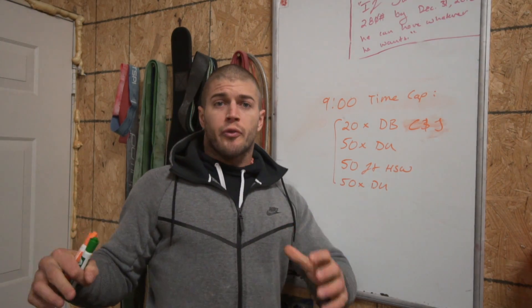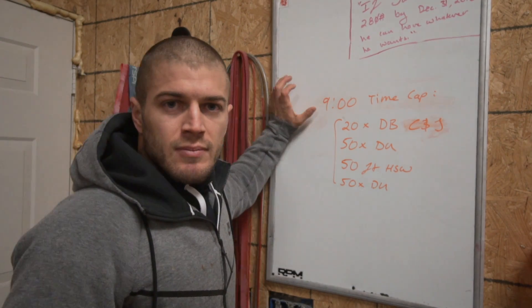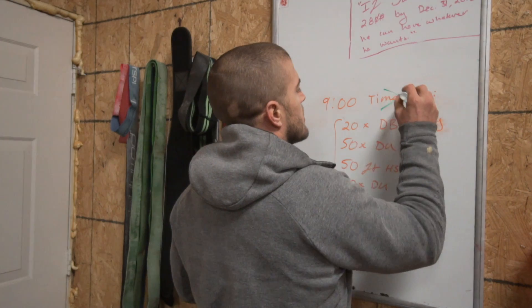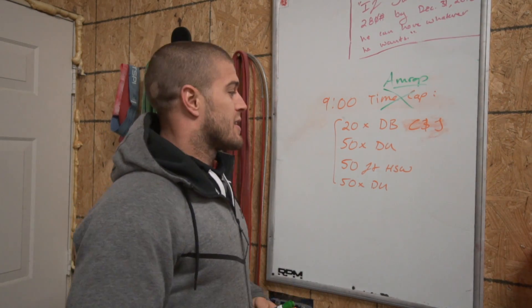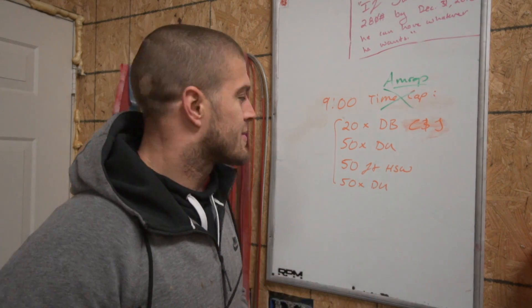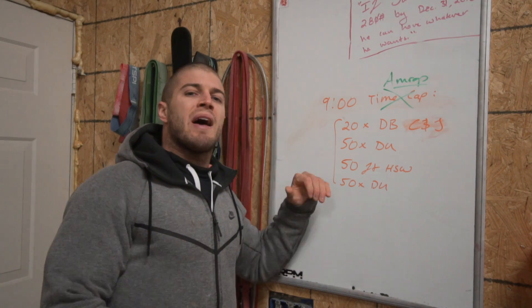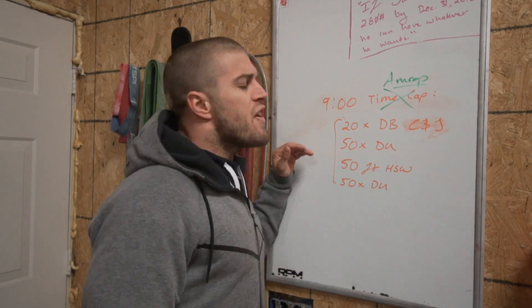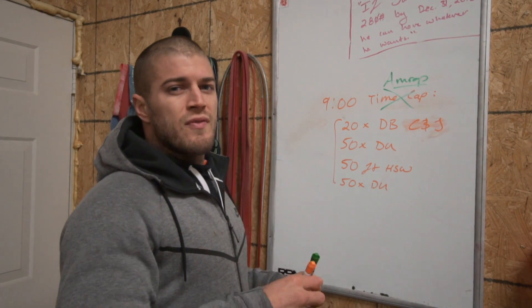Alright, let's walk through it. 3,000-foot view: we've got a nine-minute AMRAP — I wrote that wrong, that's not a time cap, that should say AMRAP. So it's a nine-minute AMRAP. We've got 20 single-arm dumbbell clean and jerks from the hang, 50 double unders, 50-foot handstand walk, and another 50 double unders. Looking at it quickly, we've got ourselves a shoulder and grip palooza.